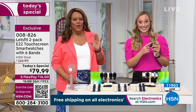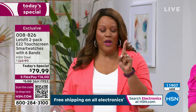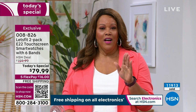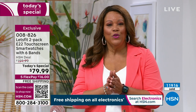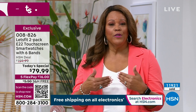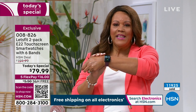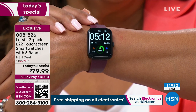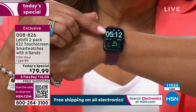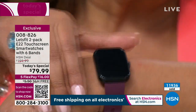We have never done this before. We've offered you this elite model, the E22, just one watch — we've never done a two-pack. This is the only Today's Special of the year with Let's Fit. It gives you an opportunity to get a buy one get one free. Buy one for yourself and gift the other one. You don't have to be a techie to figure this out. It's big enough to see the time, date, steps, heart rate in red, and blood oxygen in blue.